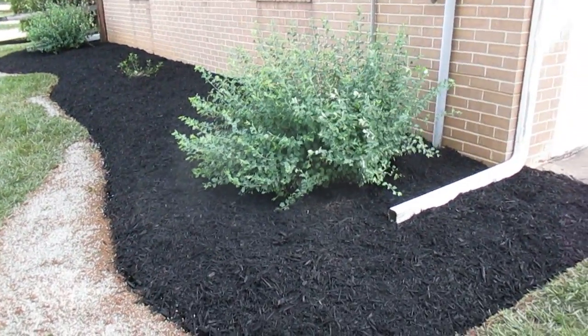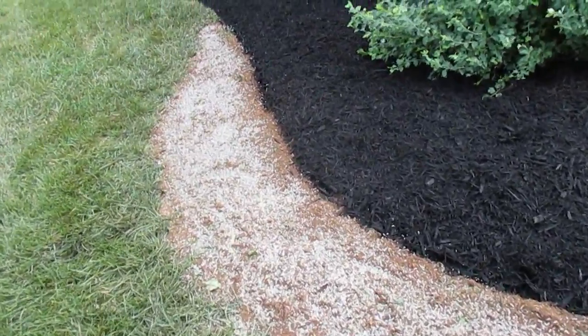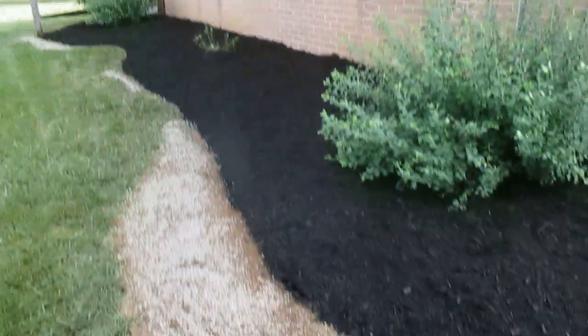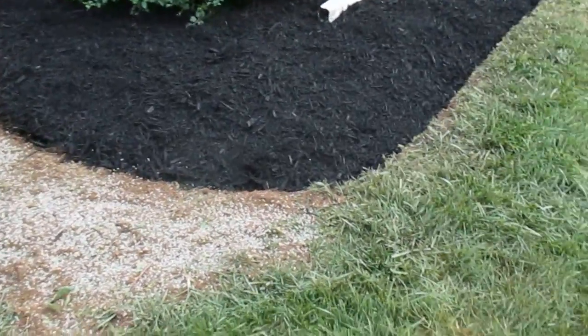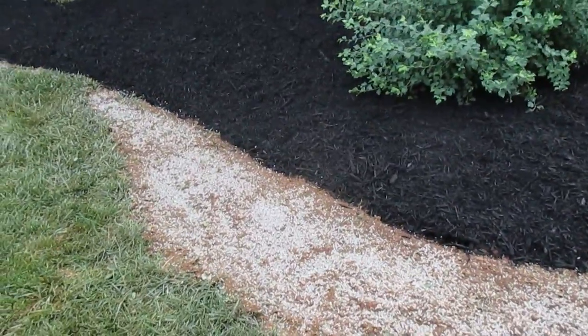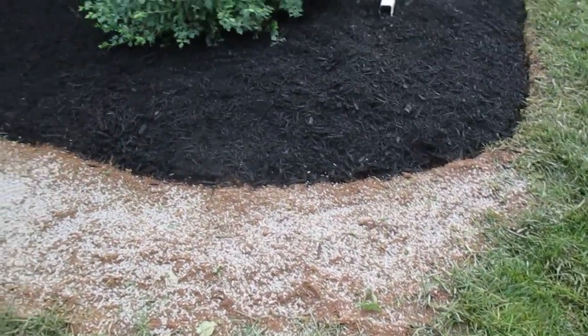We finished the bed edging and mulching, and then when we finished that up we went ahead and repaired the lawn here where these spirea, when they were mature and overgrown, they laid out in the yard and killed the grass there. So we went ahead and used the topsoil from the edging as find topsoil, and then seeded it with turf type tall fescue grass seed and then put a grass seed accelerant on there to help it.